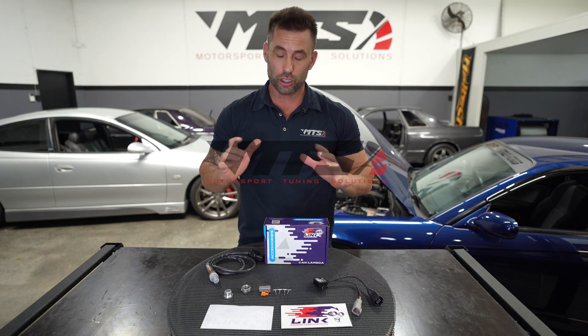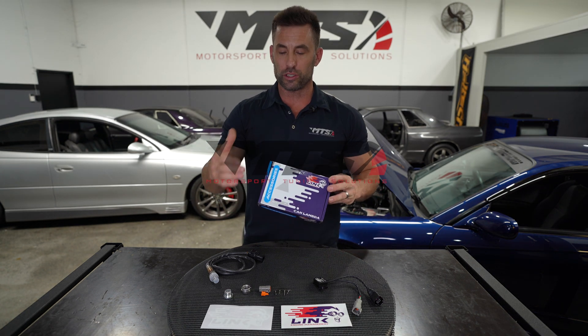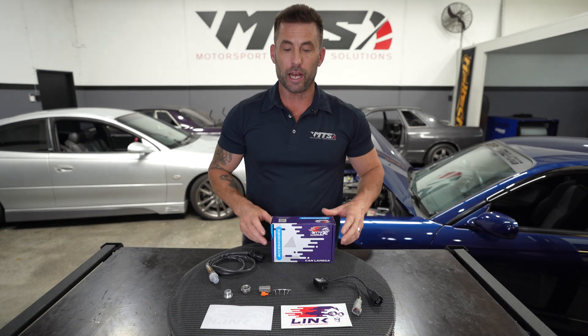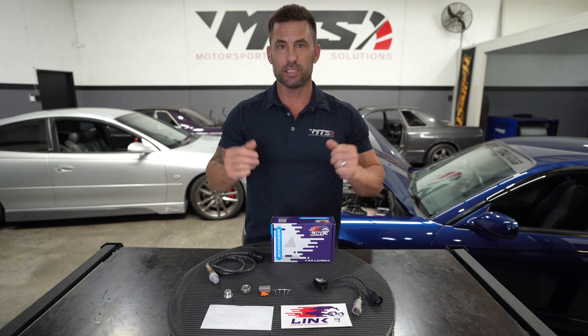Hey guys, Phil from Motorsport Tuning Solutions here again with another video. In this video we're going to look over what's involved and what you get when you purchase a canned lambda wideband kit. It's a very powerful tool so let's do a little bit of an unboxing so you can see what you get.